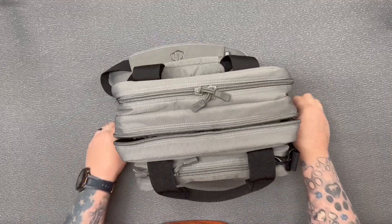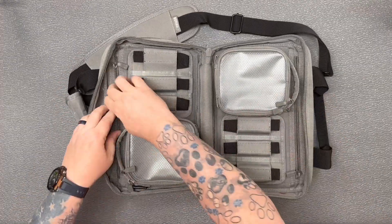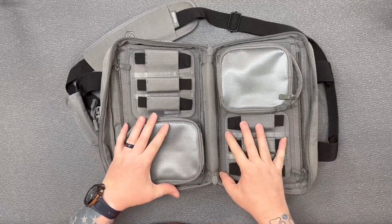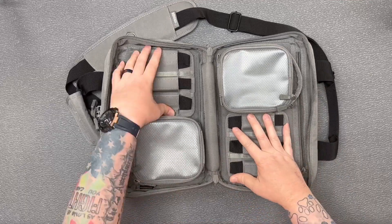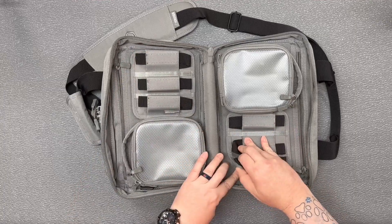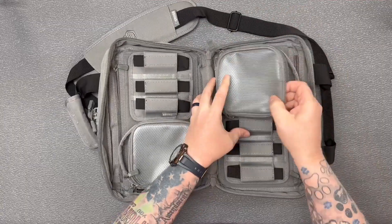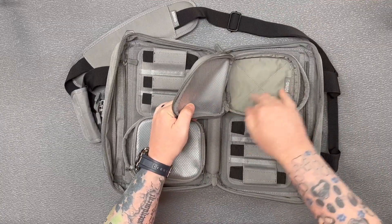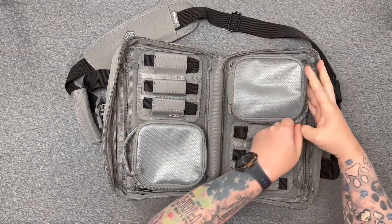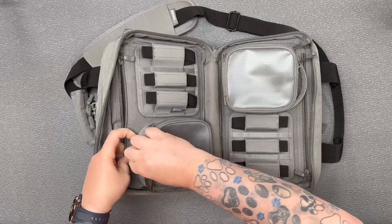The center pocket opens up completely flat. You've got pistol pockets on each side so you can hold two pistols. There are two cards to hold three mags each — these are velcro and can come out. You've also got some nice semi see-through dump pouches to keep stuff in, and both of those have little handles on them so you can carry them around as well.